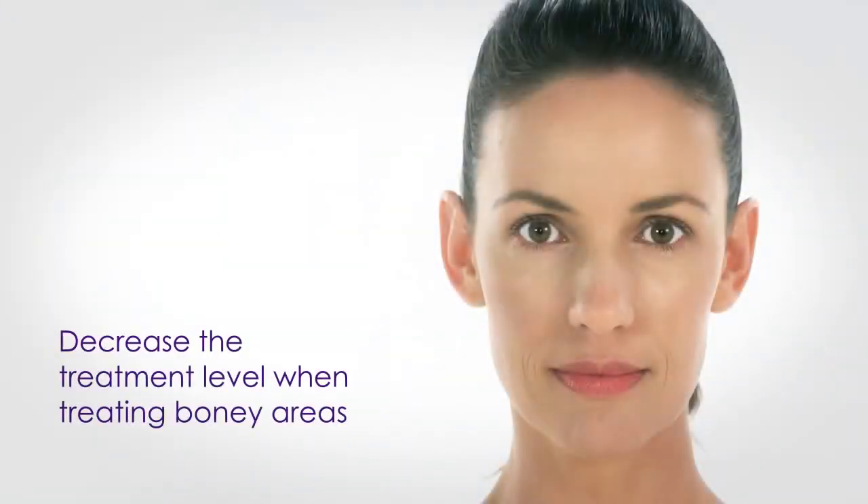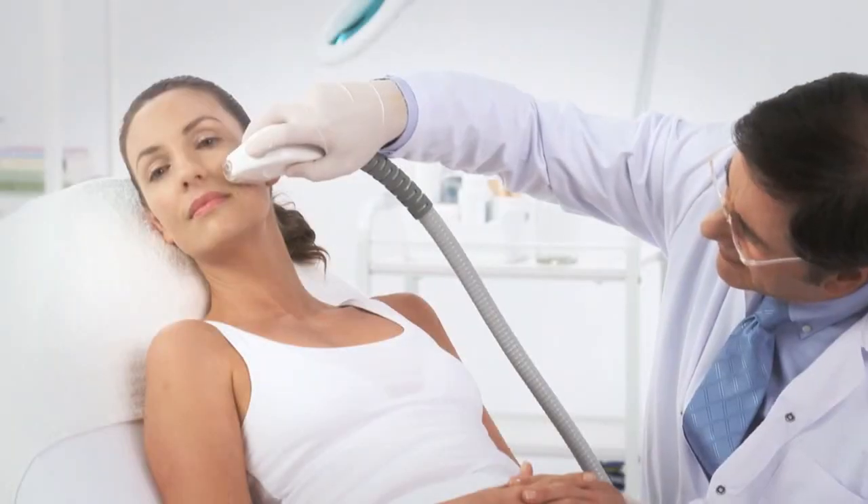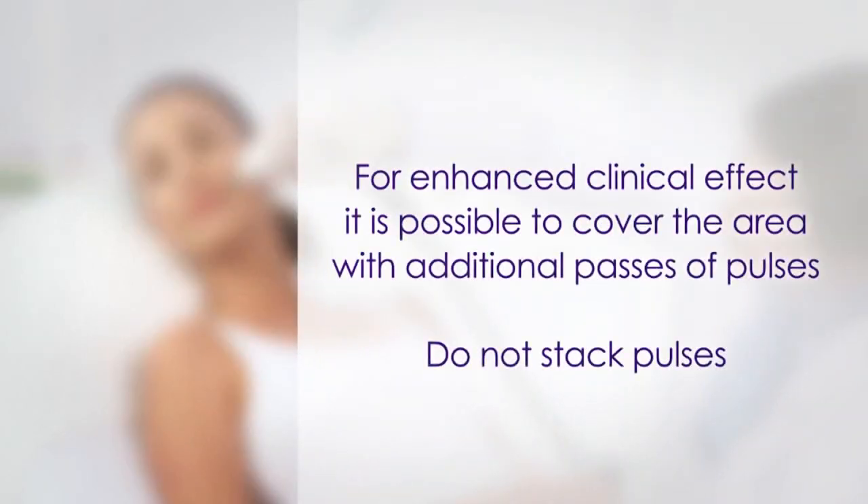Decrease the treatment level when treating bony areas such as the forehead, jawline, or temples. Continue this procedure for full and uniform coverage of the treatment area. For enhanced clinical effect, it is possible to cover the area with additional passes of pulses. Do not stack pulses.